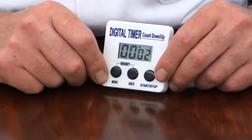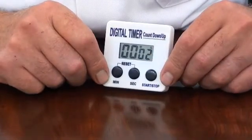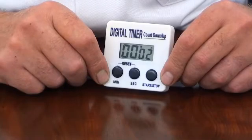To count up, press the start button. The timer will count up until stopped. The timer can then be reset to zero or started again to add further time.